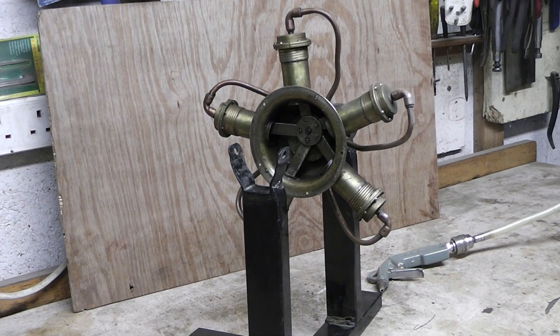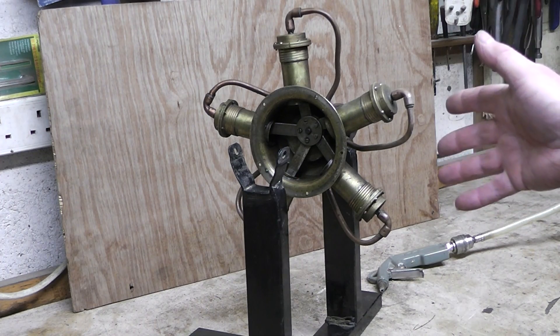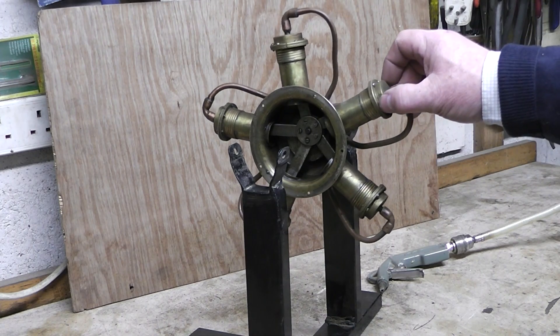Hello, I'm just going to introduce you to my five-cylinder rotary steam engine. It's made entirely out of plumbing fittings. These are 22 millimeter stop ends.